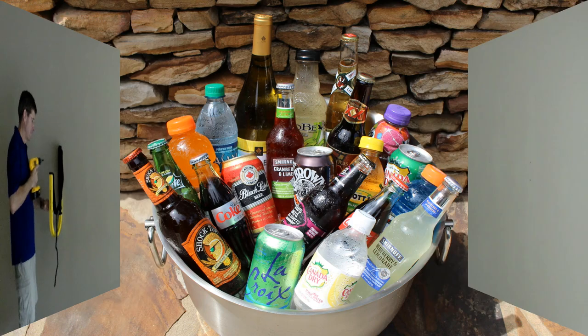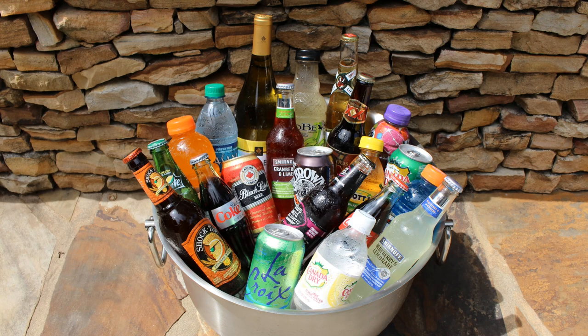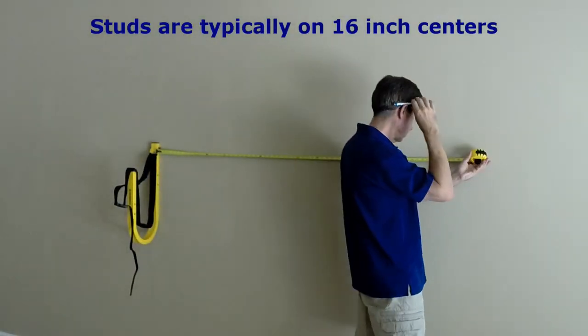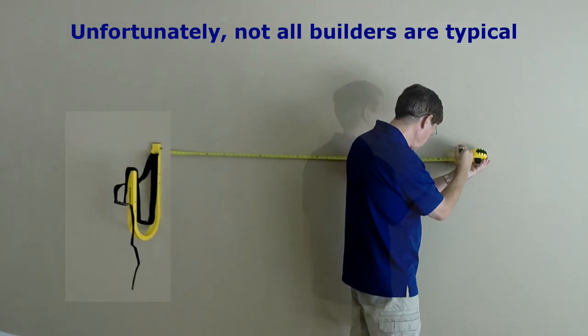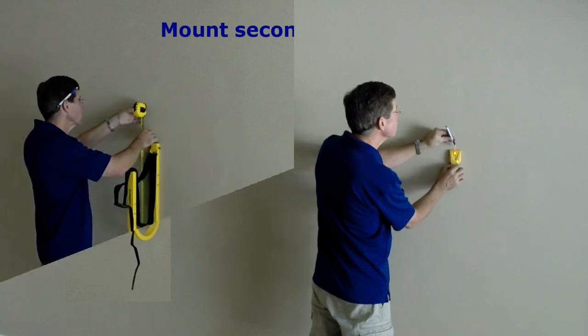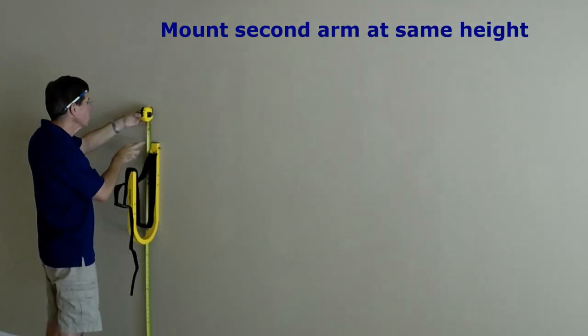Now is an appropriate time to open the beverage of your choosing. Did you remember to open your beverage? That is my assumption.